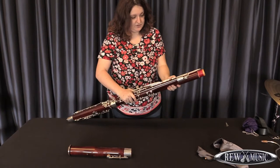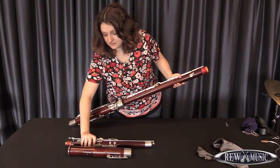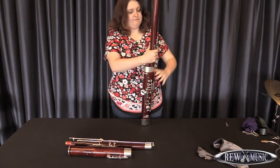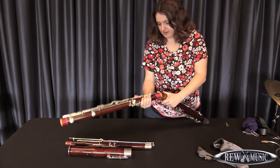Alright, and then you pull the wing joint very carefully from the boot, resting it gently against a surface next to the bell. Then you remove the long joint very gently, setting it down carefully.